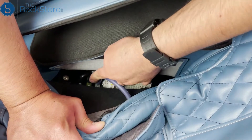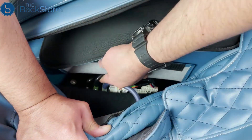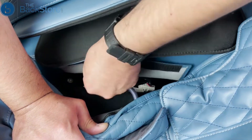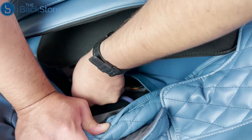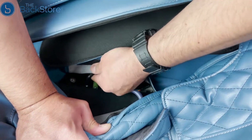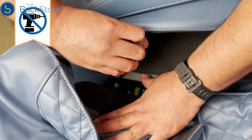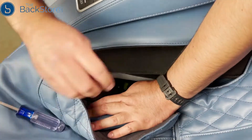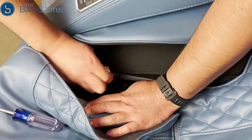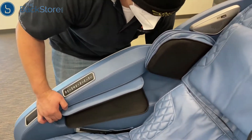Pull upward on the two hoses to detach. Use a Phillips-head screwdriver to remove the screw and washer. Then lift and rotate the side panel upward to detach.